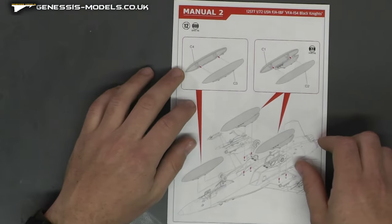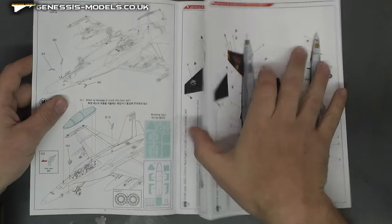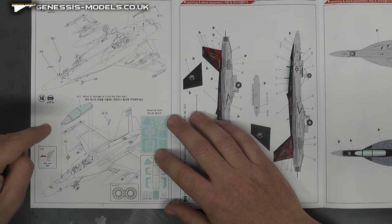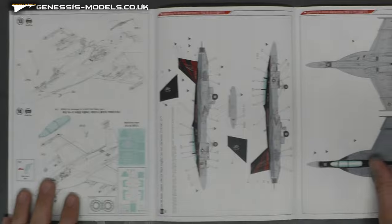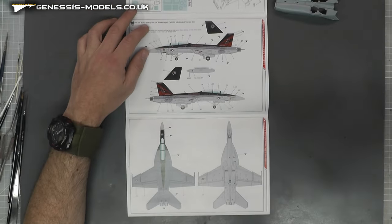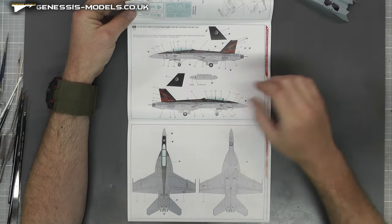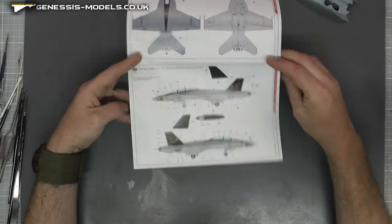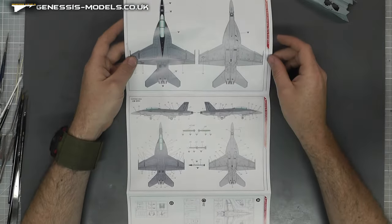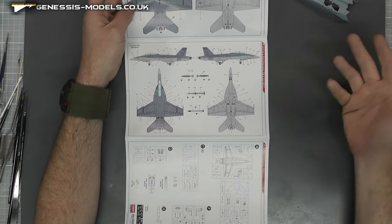Then we have manual two, which is in better quality paper and it's in color — it shows you where the fuel tanks go. Opening this up, we've got the canopy in the closed position, and it shows you where all those canopy masks go as well, which is a nice little added touch. We do have the markings for the Black Knights, which is quite nice and clear — the main markings and the colors going on with it. It then shows you the Red Reapers as well. Flipping it over shows you the top and bottom sides. Then we have a common data sheet — all your stencils and where those go, as well as the weapons color callouts and all that good stuff.